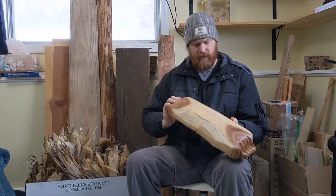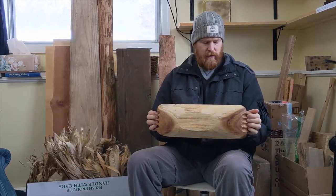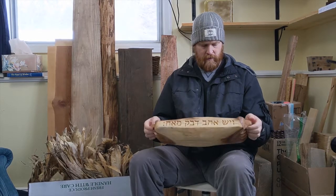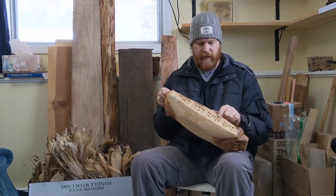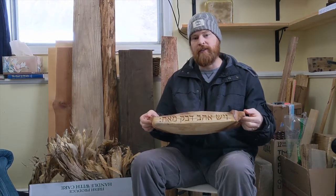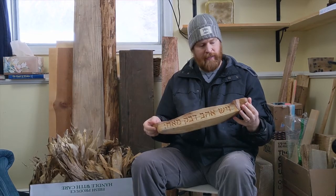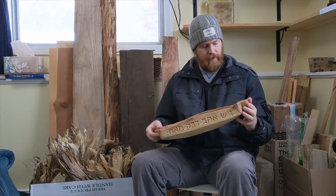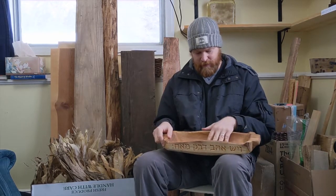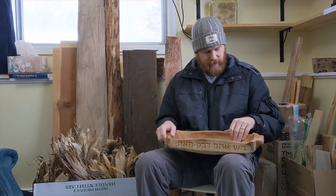I used a gouge, a plane, and a knife — I cut that with a pocket knife. And a scraper; I used that to scrape it. I didn't want to use any sandpaper, because sandpaper kind of pretties things up. I wanted to leave a bit of the roughness to the grain and stuff.